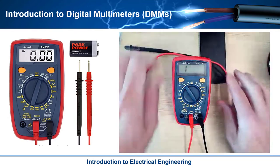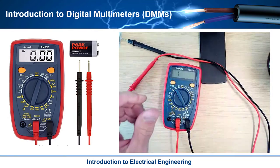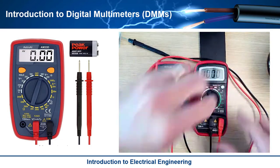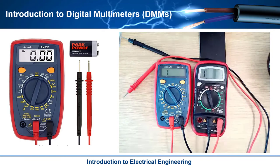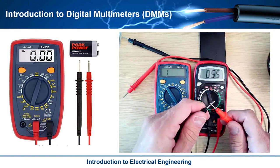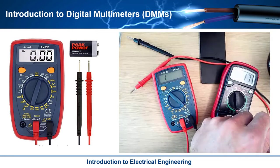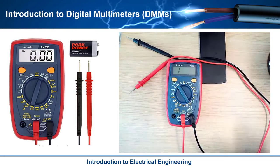That one works, though it's very quiet. If you look at like other ones — using this one here and putting it into continuity mode — then touching the leads together: much louder. So anyway, this one I'm showing you is just really quiet.